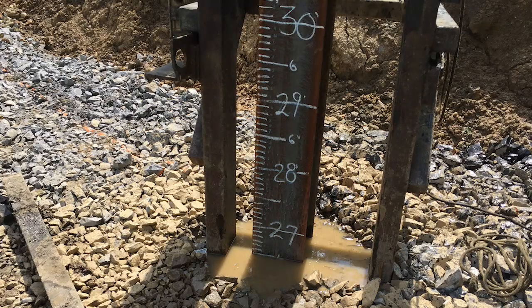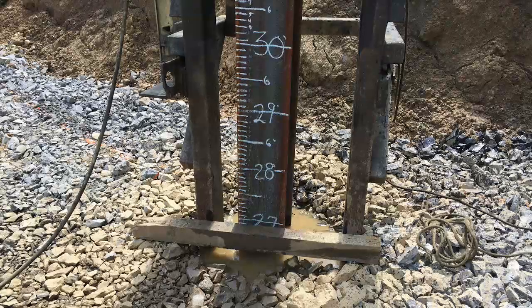As the pile is driven into the ground, you will need a reference mark somewhere on the ground or on the leads that you can count the number of blows per foot or inch from. This can be as simple as a block of wood. Even though the test piles are being monitored by the sensors on the pile, the sensors cannot read pile movement, so the blow counts are still needed.